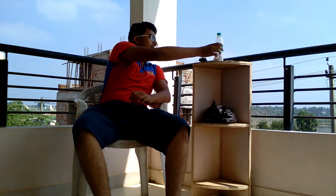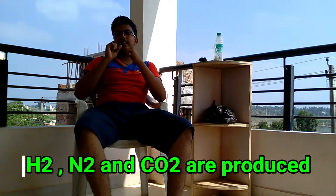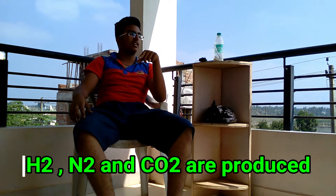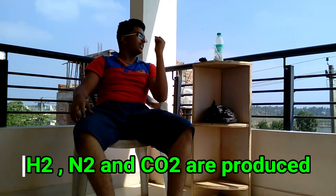So what we are going to do today is electrolyze Urea. At the cathode you are going to get hydrogen, and at the anode you are going to get hydrogen and carbon dioxide. That's because this experiment has already been conducted.